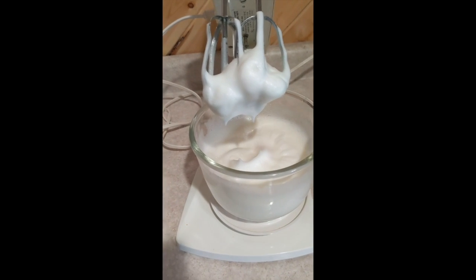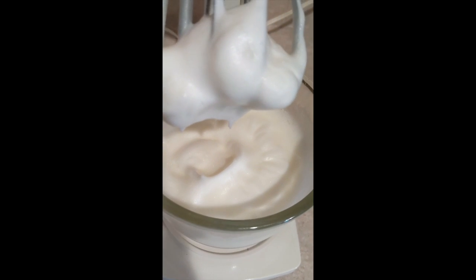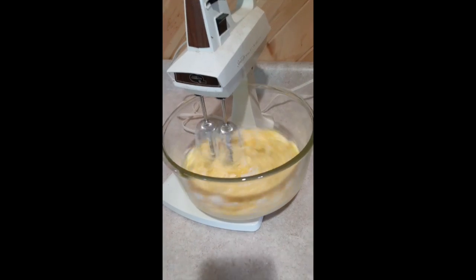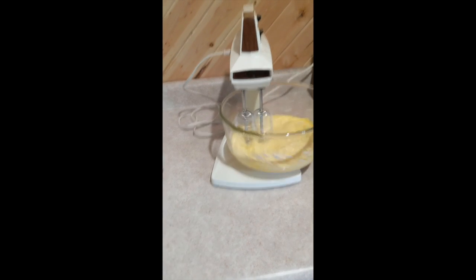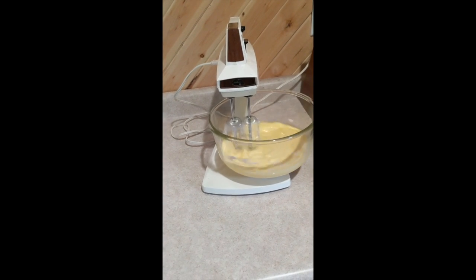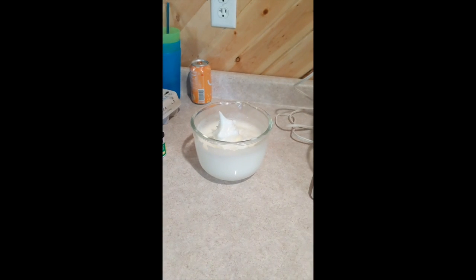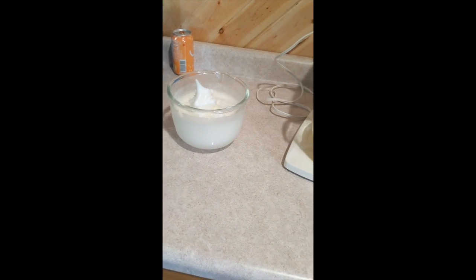That is basically a stiff peak — it's basically fluffed up. See how it's not moving anywhere? Stiff peak. The extra tricky part about the cream cheese mixture is that your cream cheese legit needs to be room temperature. If it's not room temperature, you will lose the stiff peak of what's happening to your egg whites when you mix them together.